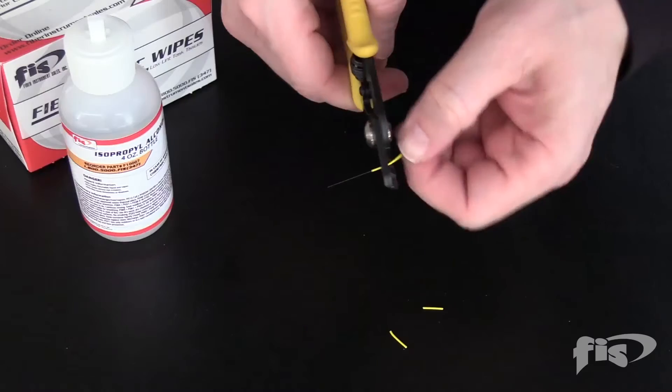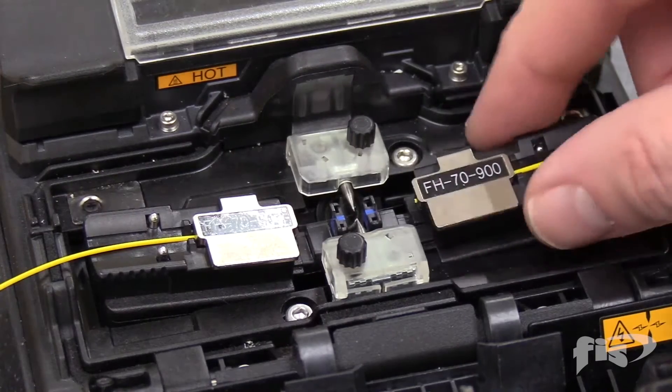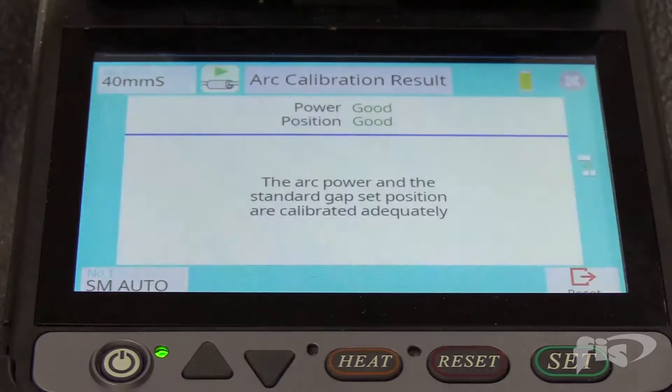Before using a fiber-optic fusion splicer, you must perform an arc calibration. The video link will be in the description below.